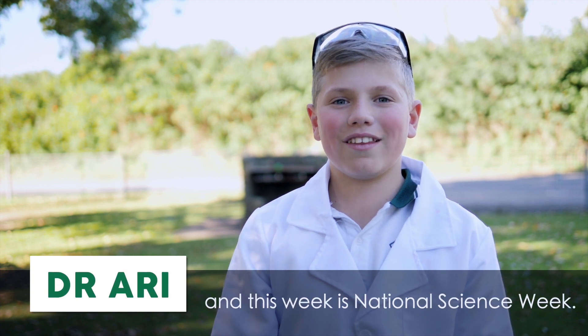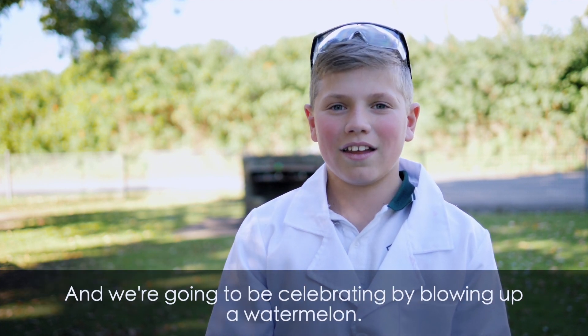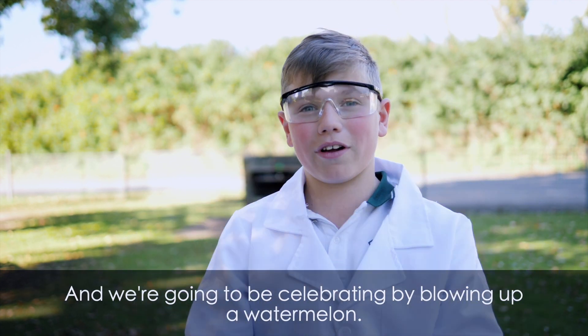Hello people, my name is Ari. This week is National Science Week and we're going to be celebrating by blowing up a watermelon.